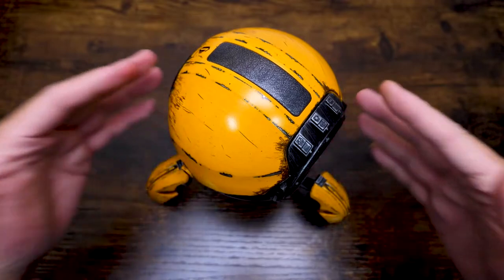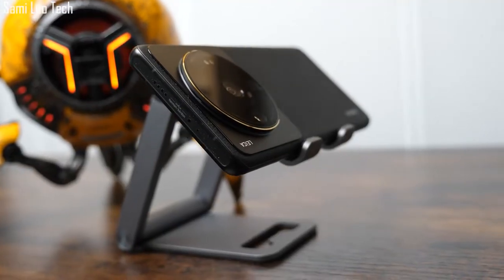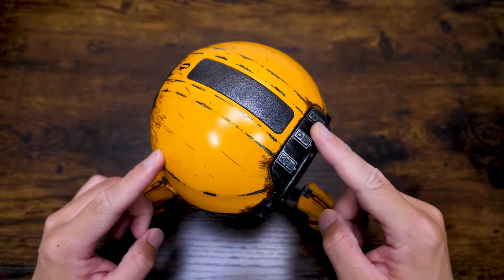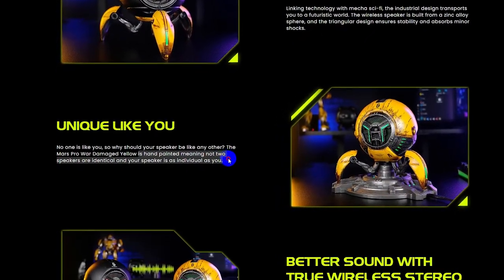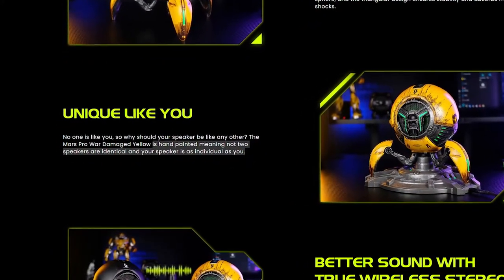And to be honest, I really love it. In the past few months, you've probably seen me using it as background decoration during full product B-roll or A-roll shooting. This war-damaged yellow is hand-painted, meaning no two speakers are identical — your speaker is as individual as you. That's what they say on the official page.